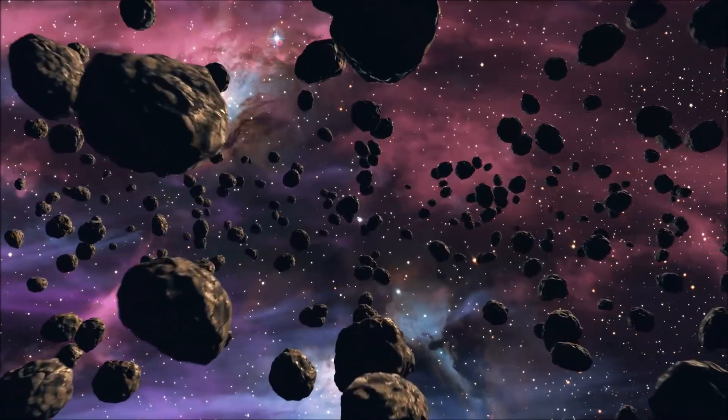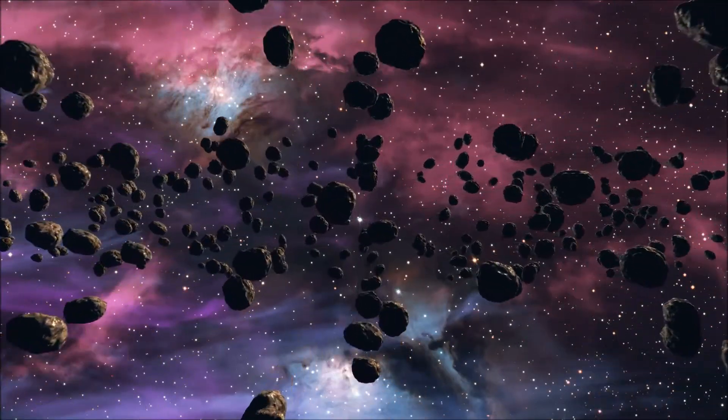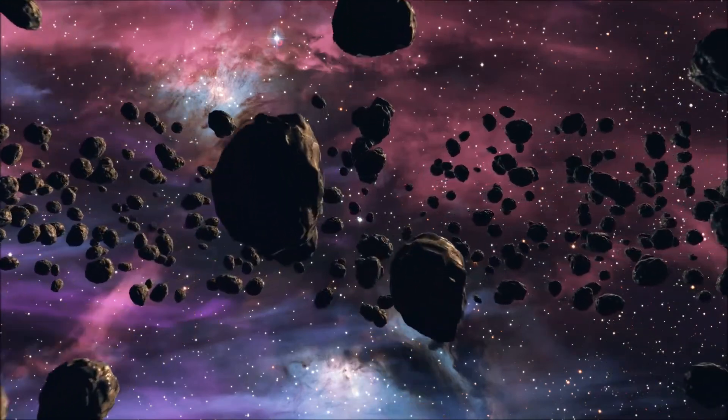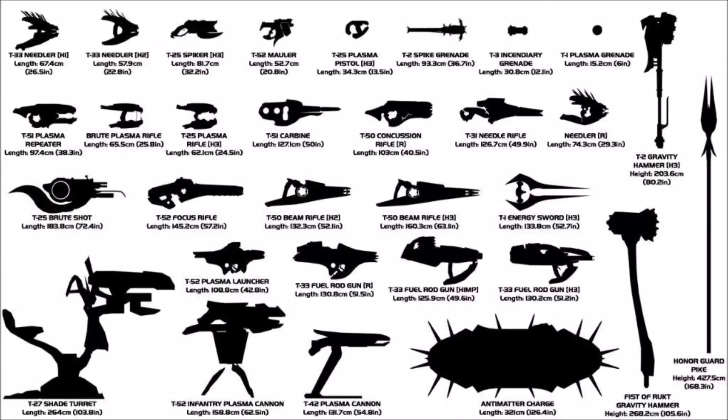Now let's free up space on the sides of the hull for sensors and the ship's manoeuvring thrusters. Now we have a place for our weapons — we need to choose which ones we want. There are a lot of types to choose from in science fiction, so we are going to run down through each common type and say why it works or why it doesn't.